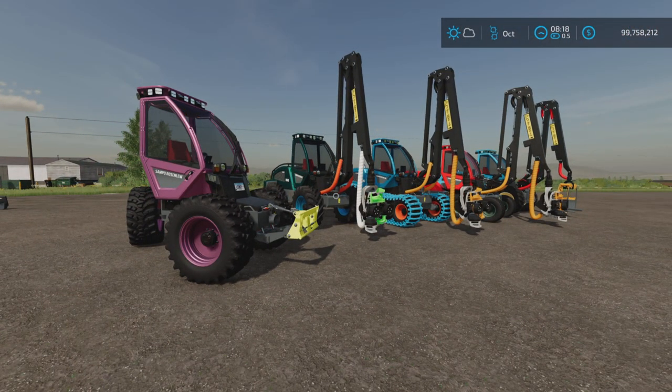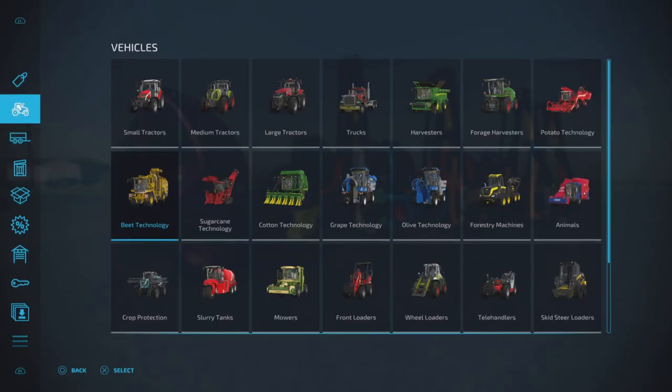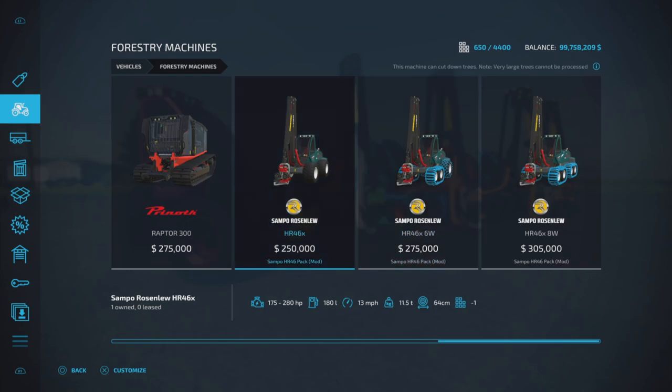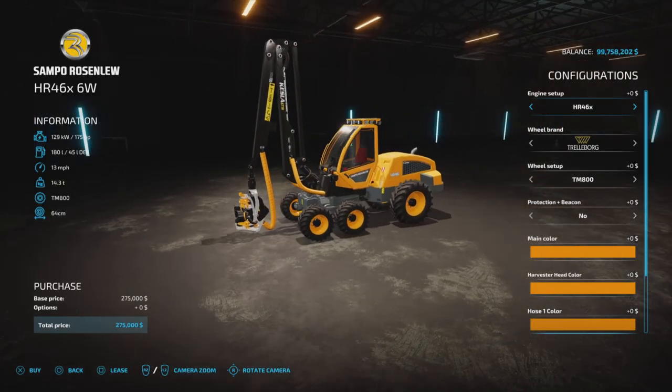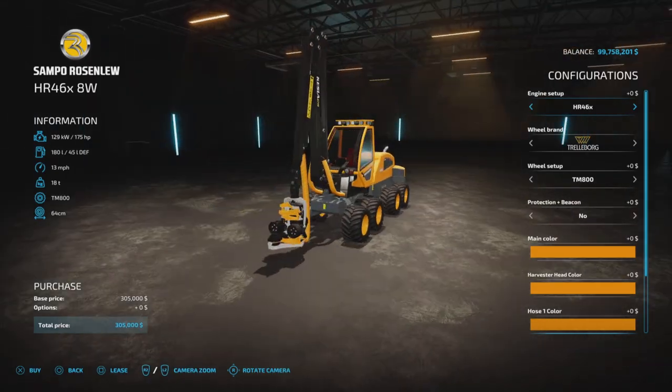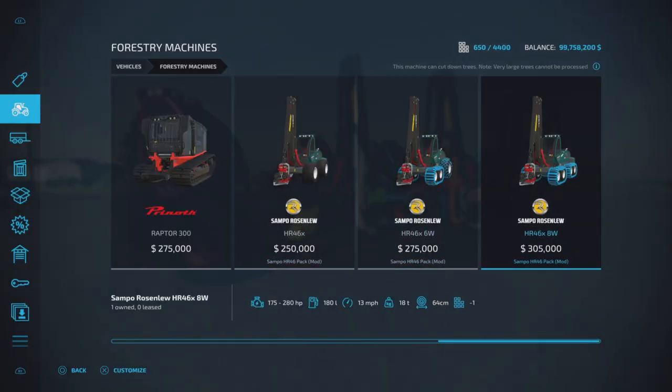First of all, where do we find all these things? We go into Forestry Machines and that's where we find three of the five or six items. They all have pretty much identical options - the main differences are their size and how many wheels they have. We have the four-wheel option, the six-wheel, and the eight-wheel. The horsepowers are all the same, and the weight is different, with slot counts ranging from 13 to 15 slots.